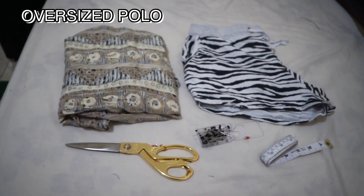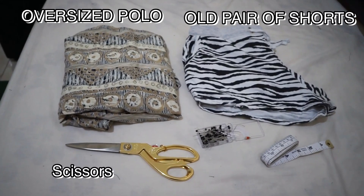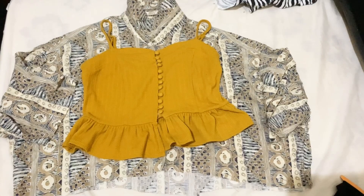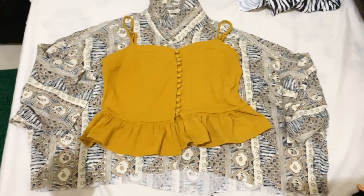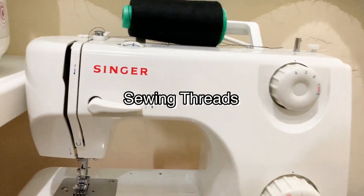Here are the materials you will need for this project: an oversized polo, old pair of shorts, scissors, pins, tape measure, and a tube top for reference. A sewing machine is optional — you can sew it by hand. You will also need sewing thread. We will start by making the shoulder tight top.